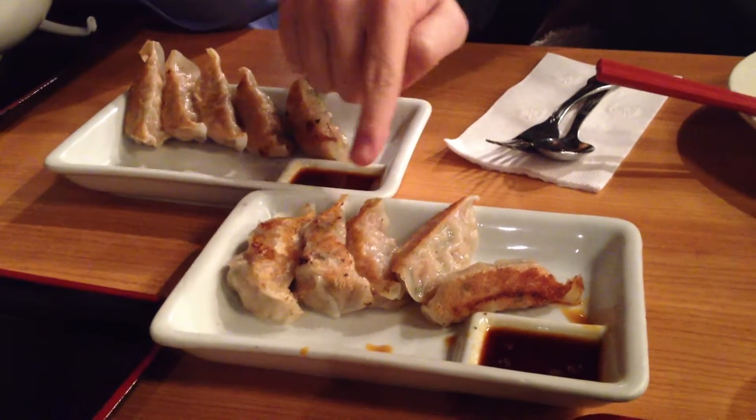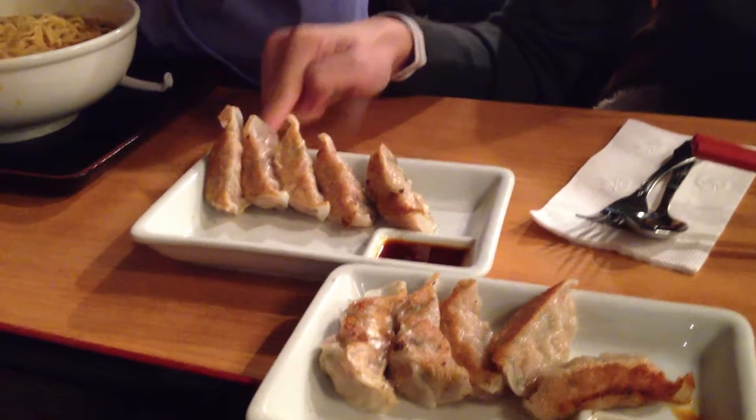Alright, now we see we got our dumplings here. 1, 2, 3, 4, 5, 6, 7, 8, 9, 10.